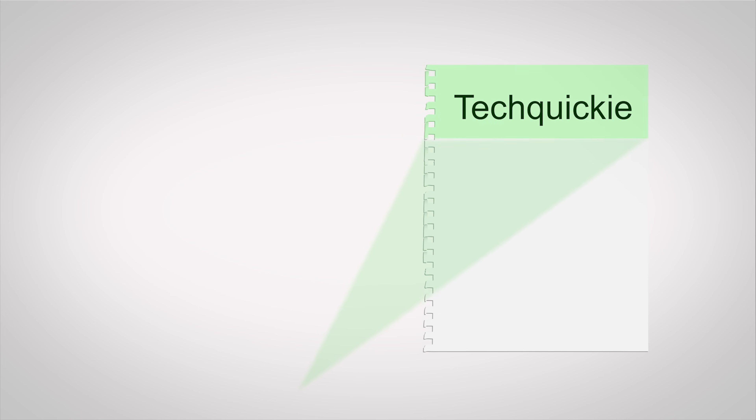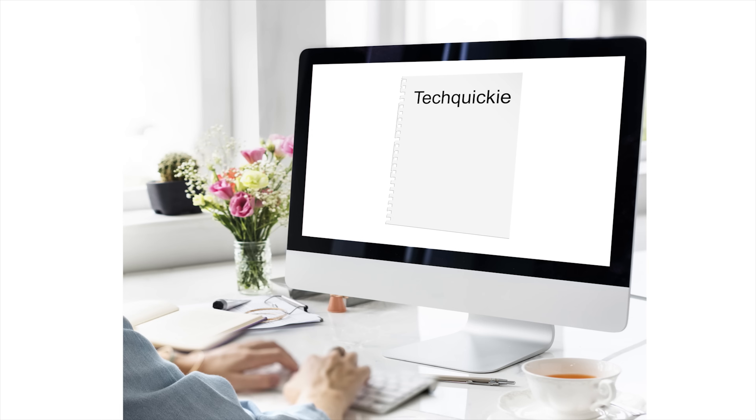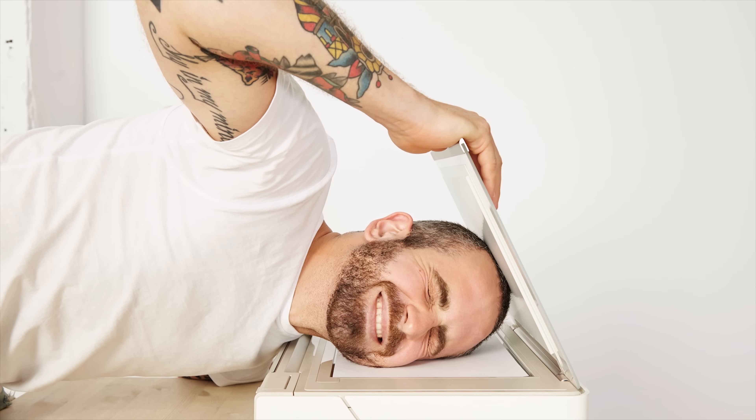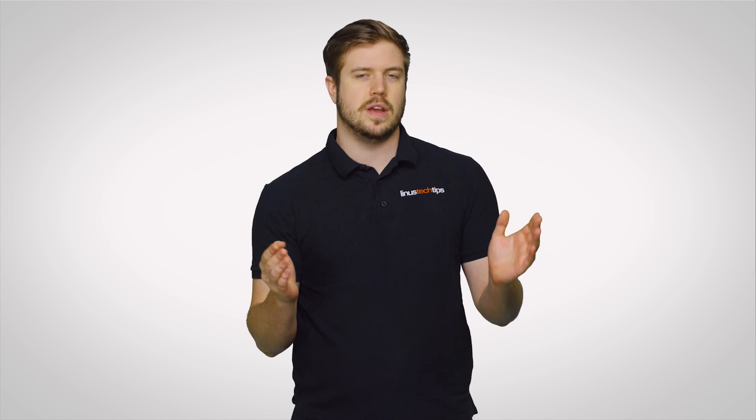Since darker areas of the page containing things like text and clip art will reflect less light than the blank, usually white areas, the CCD array will see these differences, which will show up as an accurate image of your document on your computer screen. If you've ever had a scan of something bulky and had to leave the lid open a little bit, you'll have noticed the scan is black in areas that aren't covered by anything. This is because nothing's there to reflect the light, though modern software is often smart enough to crop these areas out for you.